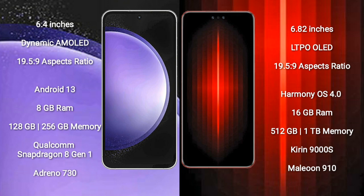Samsung Galaxy S23 FE runs on the Android 13 operating system. Huawei Mate 60 RS Ultimate runs on the HarmonyOS operating system.